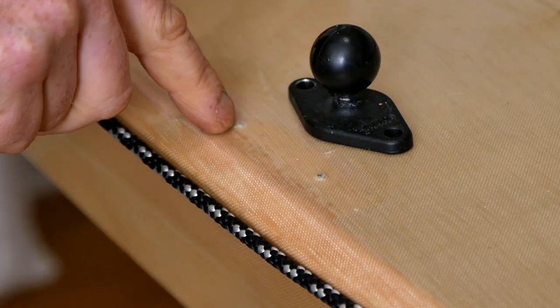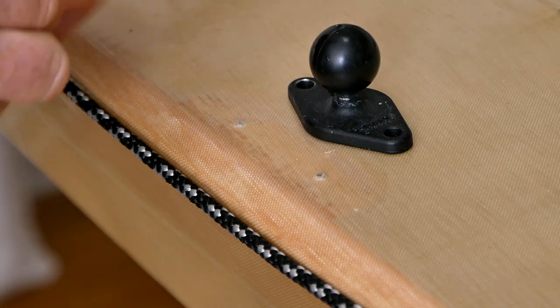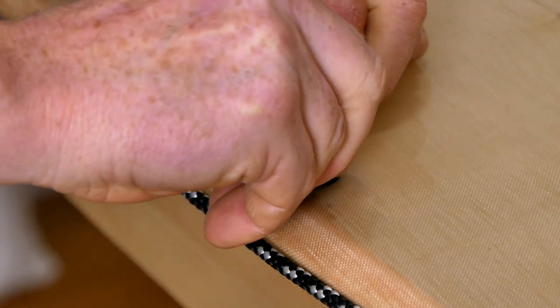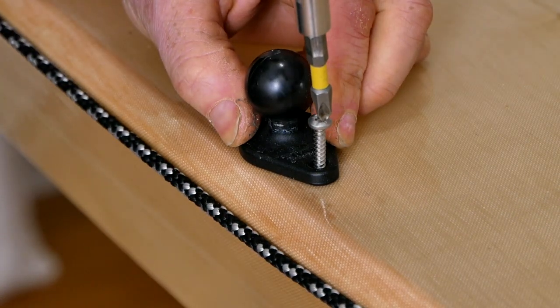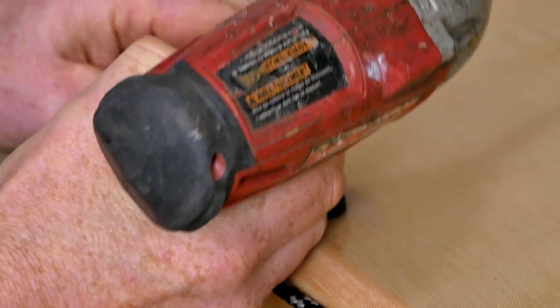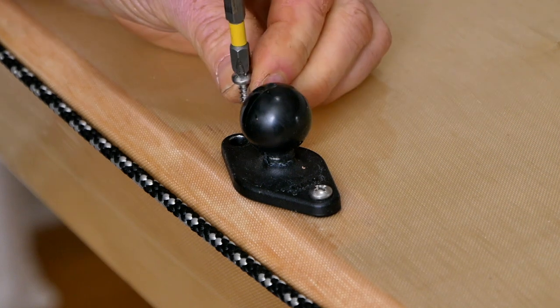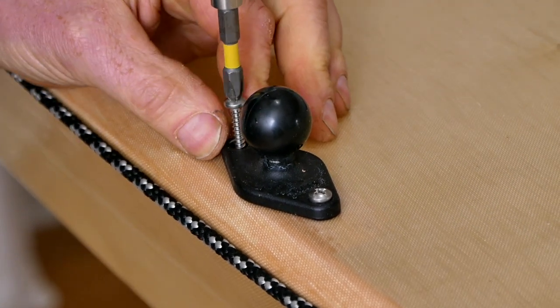As long as you don't oversize your pilot hole, I really don't think it's necessary to apply any sealant. I think one inch long fasteners are probably sufficient here — you could go as much as inch and a quarter, but anything more than that is going to be overkill.